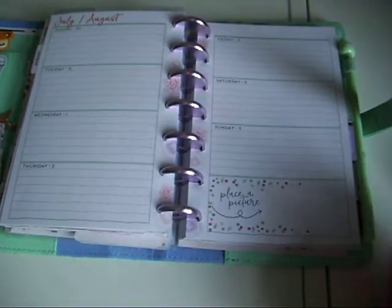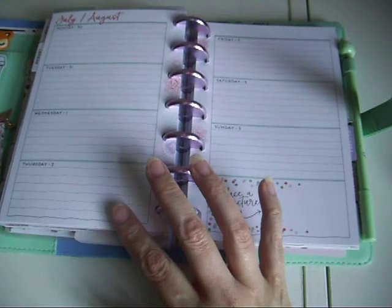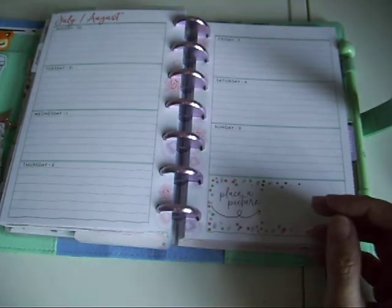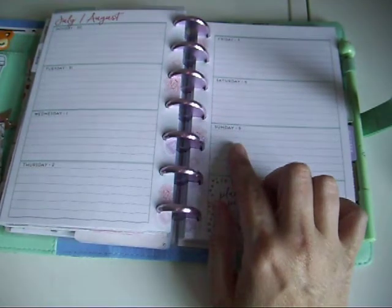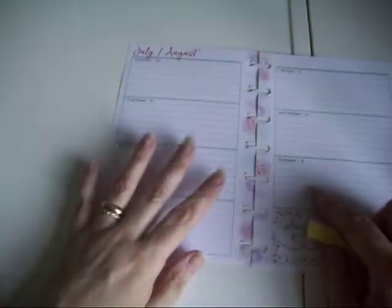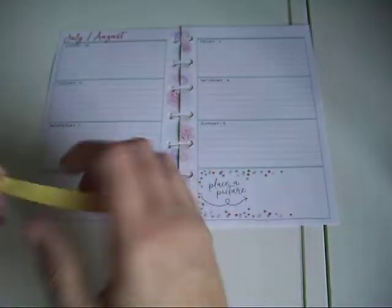Hi guys, Colleen here with a plan with me. I'm in my mini happy planner - this is the Daydreamer from last year so it will need to be dated. I'm using this printable kit from La La Land and it's a birthday kit, I think it's called Prince Birthday or Prince Party or something like that. On the 4th Sunday, the 4th is my middle son's birthday, so I decided to use this kit.